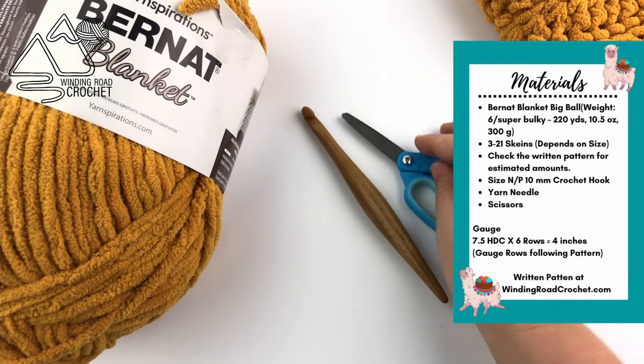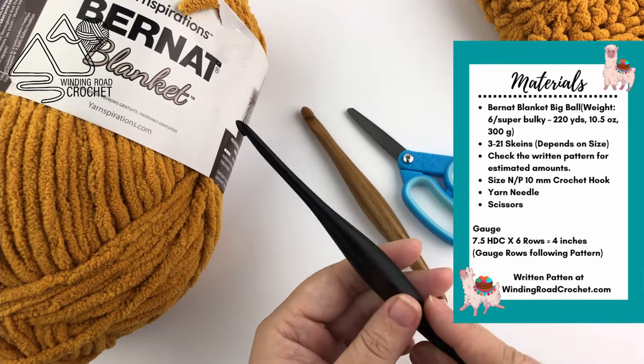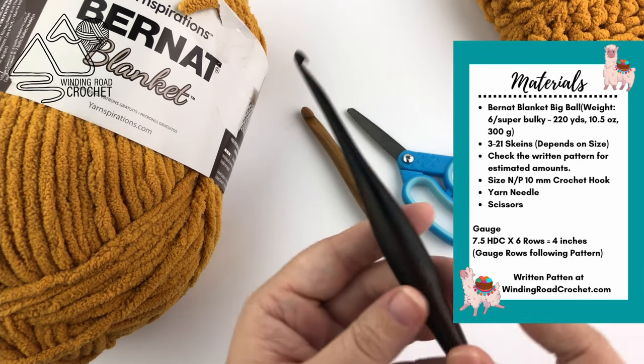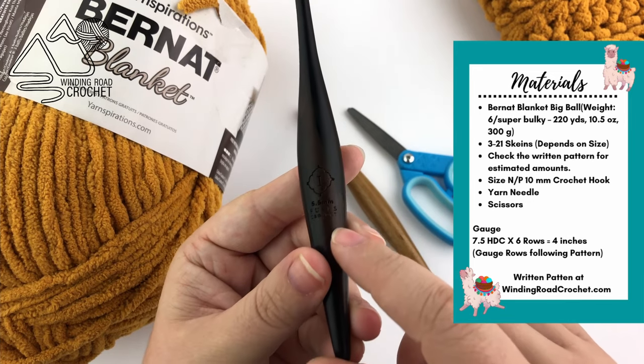You are also going to need a pair of scissors and either a large yarn needle or a smaller hook that you can use to weave in your ends. I'm using a size I hook but any small hook would be fine.